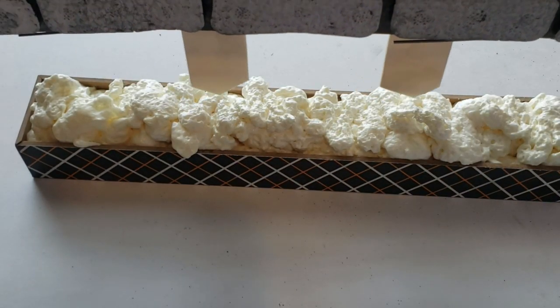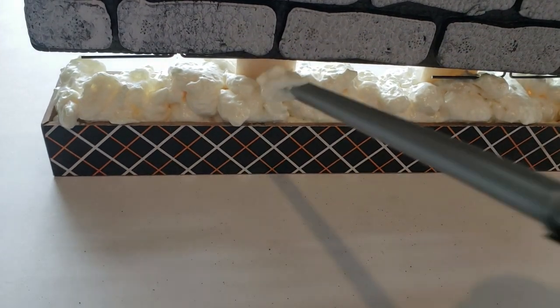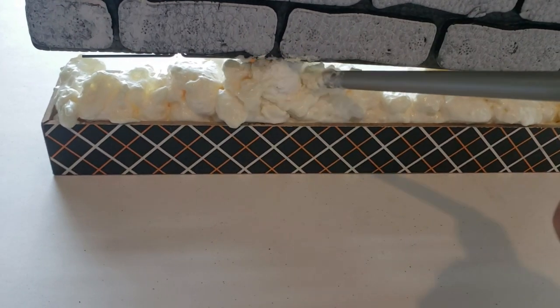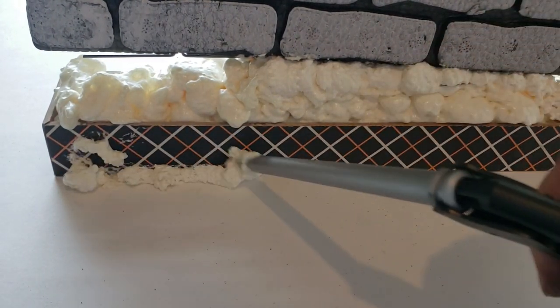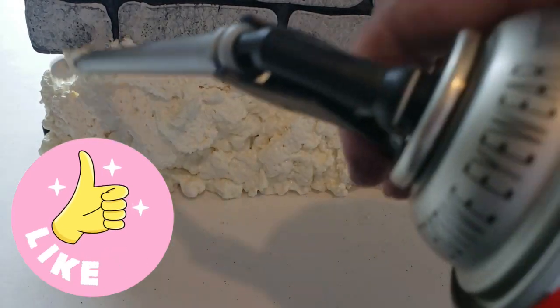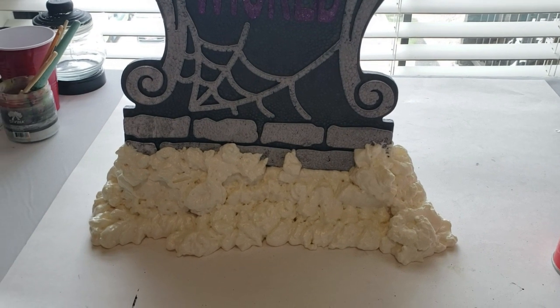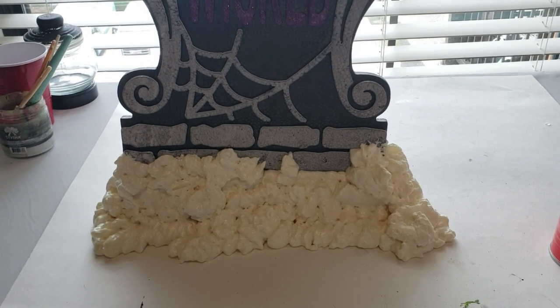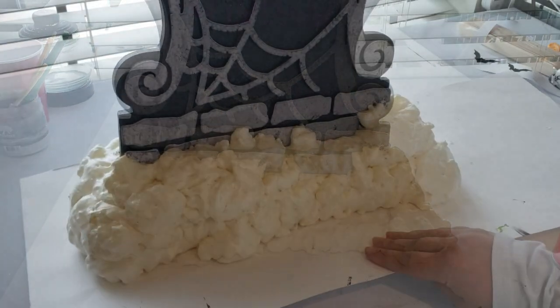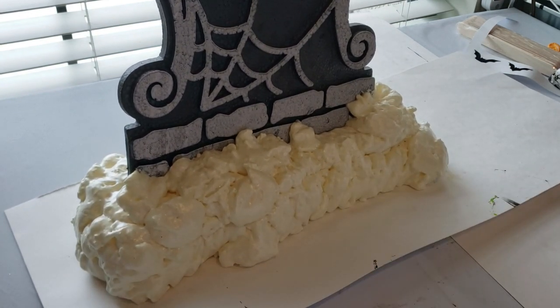Remember when using Great Stuff — it expands to about one inch in each direction, and honestly it foams out quite a bit, so use as much or as little as you think is necessary. It's really a trial and error. I added the tombstone with the little stakes into the middle of the foam piece and kept adding foam all around the sign, at the bottom, in front, and behind it. I have a poster board underneath so when it expands it doesn't get all over my table.